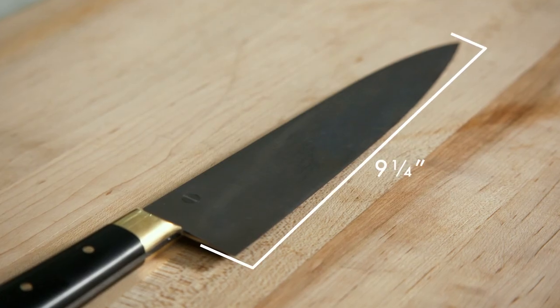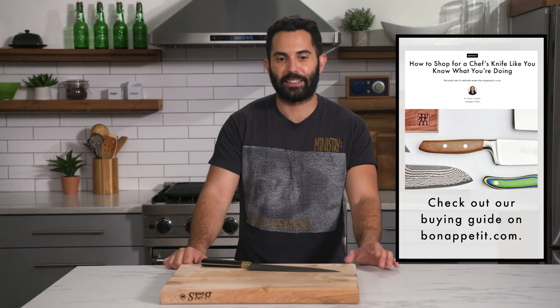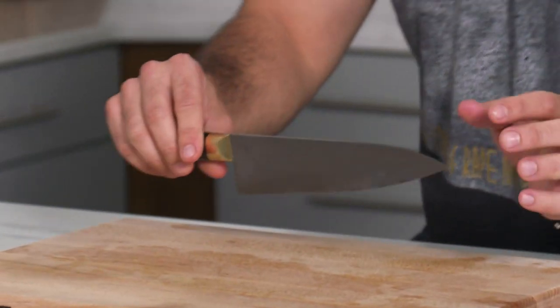A chef's knife can go from seven inches to upwards of 10, even 11 inches. This is the knife you probably want to invest in the most. You can get a great chef's knife for as little as $50 or $60, to some that are hundreds, if not thousands. I strongly suggest not always ordering knives online — try to go and actually hold the knife. Get a feel for it. If it feels good in the hand, it's probably going to feel good in your kitchen.